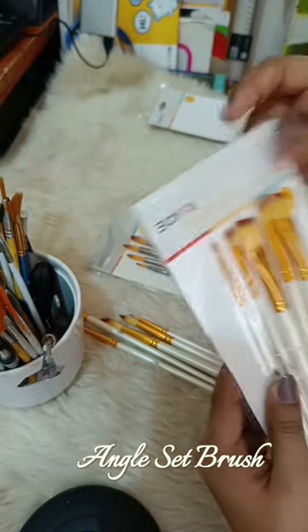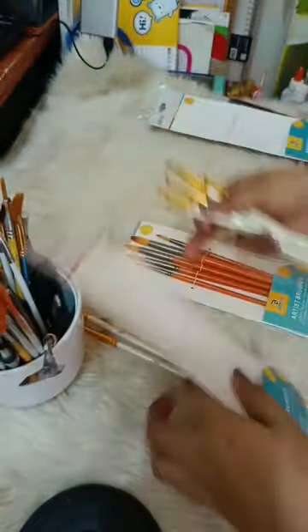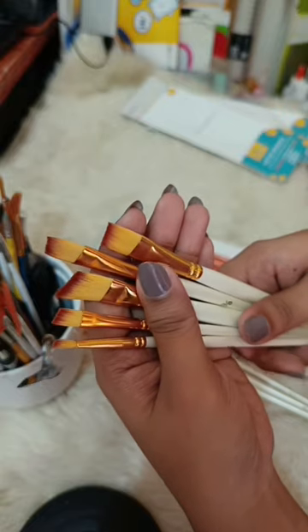Angle Set Brush. The angle type of paint brush is also known as slanted brushes because of its angle or slanted tip. It works well for cutting in long edges and getting straight ones.